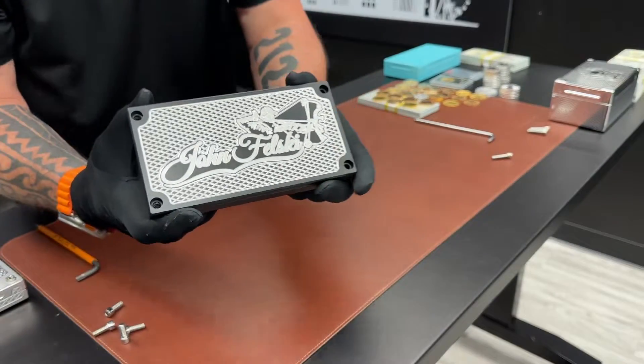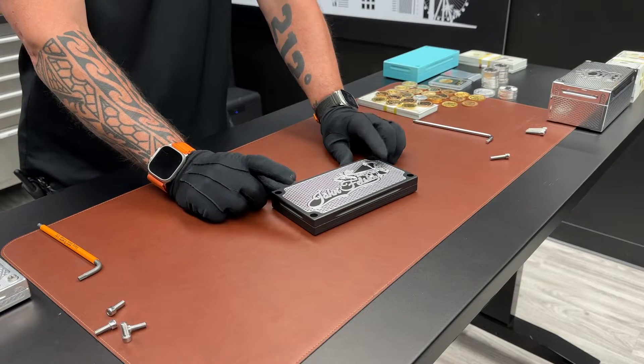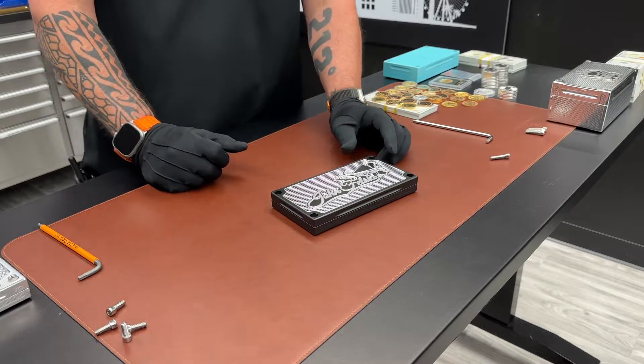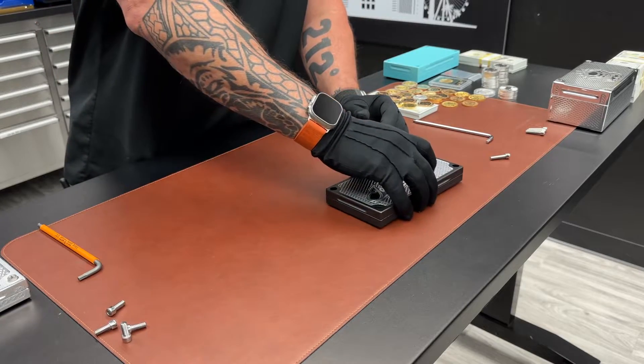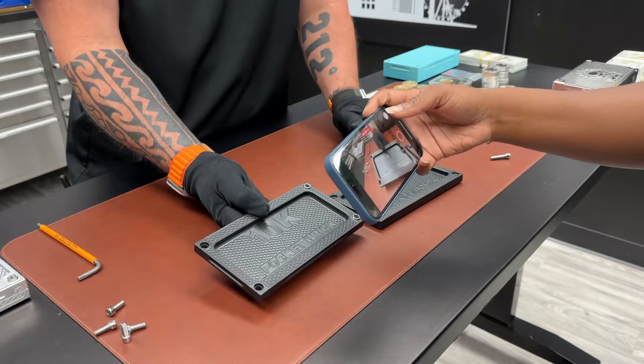Hey guys, Johnny Eric here, Griller Pro Customs, with another beautiful brick. This is the third or fourth time we did this brick. We ended up finding that we had moisture in our sandblaster and we were not cooking the brick long enough before we sprayed it, so we ended up having some adhesion failures.